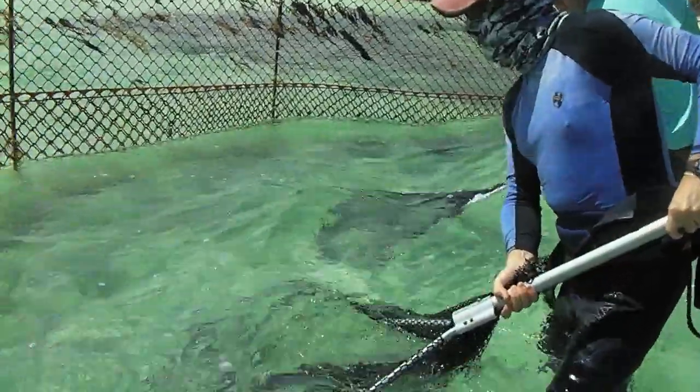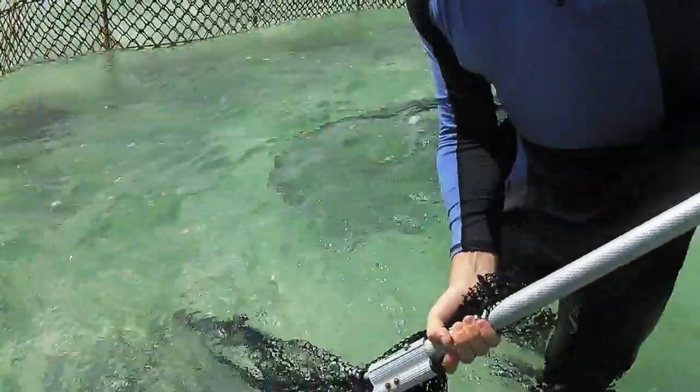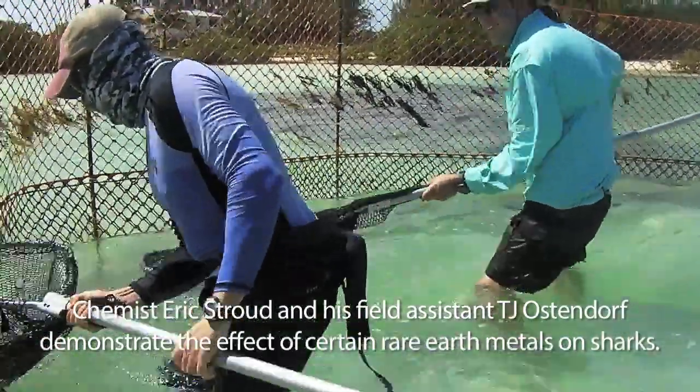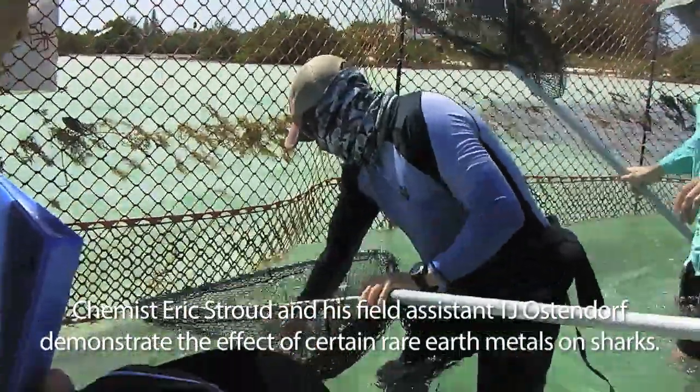We're using dip nets to capture a juvenile lemon shark that's swimming around our pen right now. TJ, go for it.